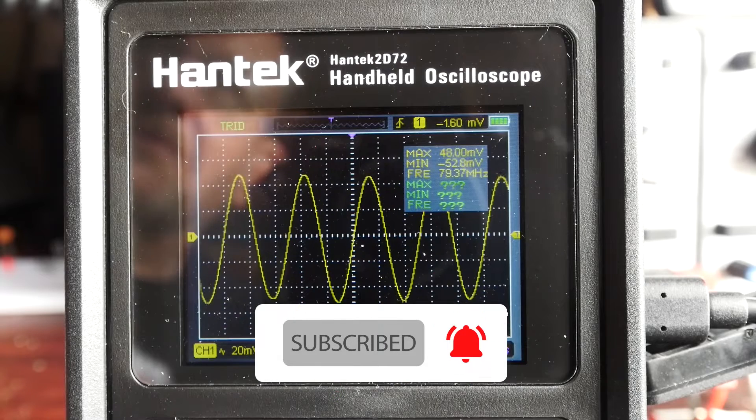Please subscribe to our YouTube channel and remember to press the bell icon. So without any further delay, let's get started.